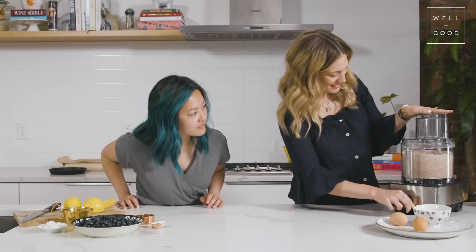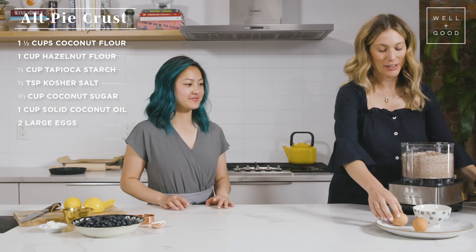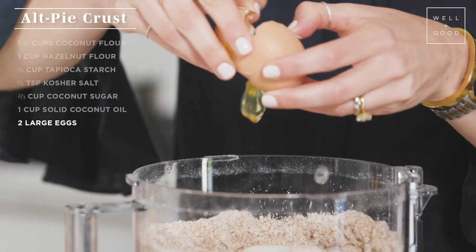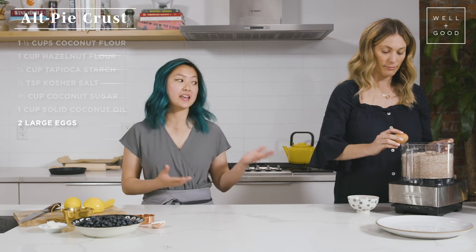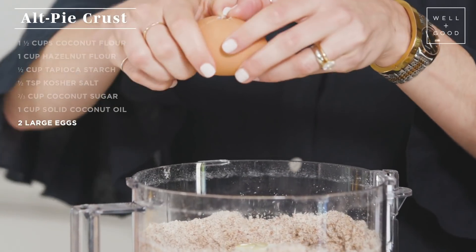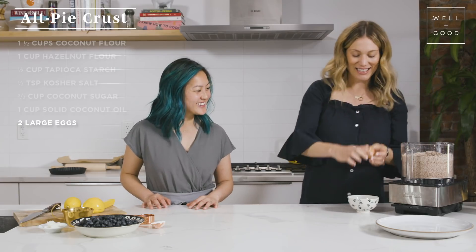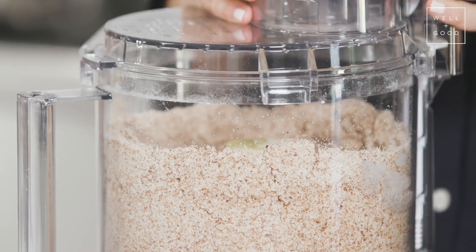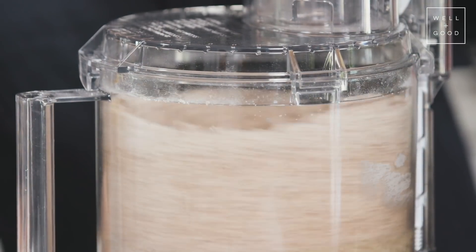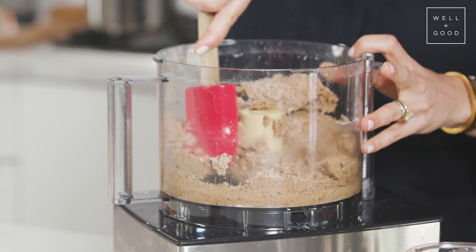That looks pretty good — some good crumbles in there. Now we're going to add two organic large eggs. Eggs are a really helpful emulsifier in this scenario. They help bind everything and hold everything together, especially since we don't have gluten in this recipe. I'm cracking these right over the bowl, which is a little dangerous — it's probably safer to crack them in a bowl first and then pour them in. We're going to keep pulsing until this comes into a ball. Oh, it's really coming together!